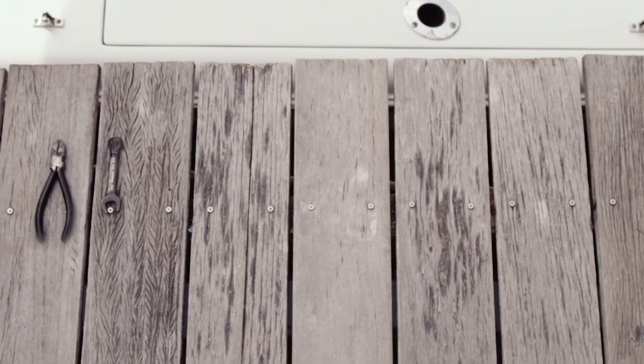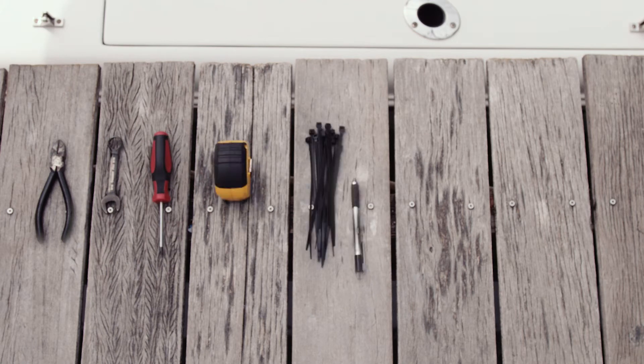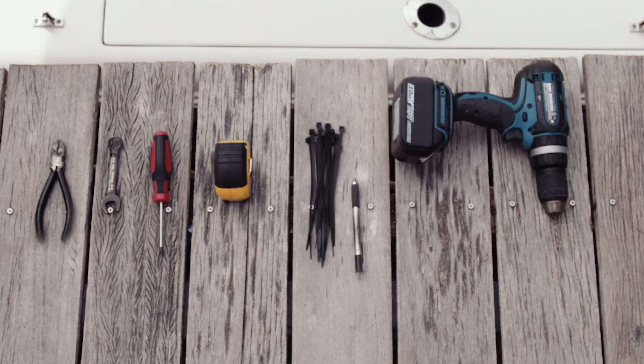For this install, you will need a pair of snips, a wrench, a Phillips screwdriver, a tape measure, zip ties, a pen or marker, and a drill and drill bit.